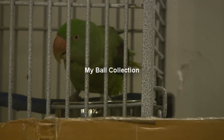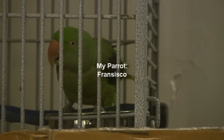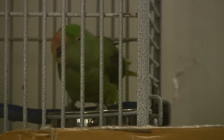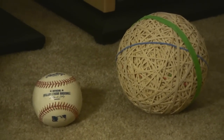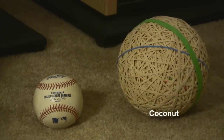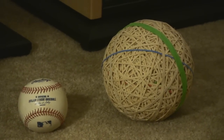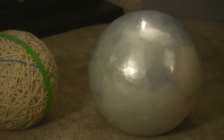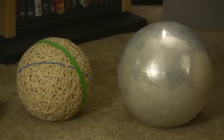This is my ball collection. This one I call coconut — it's next to a baseball just so you get the idea of size. Coconut is about the size of a coconut, but much heavier. Here we have my saran wrap ball.